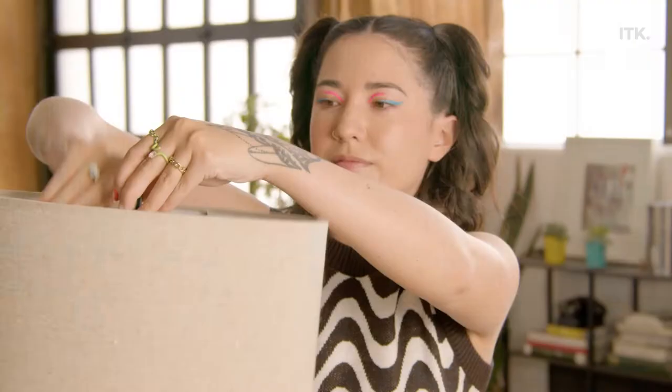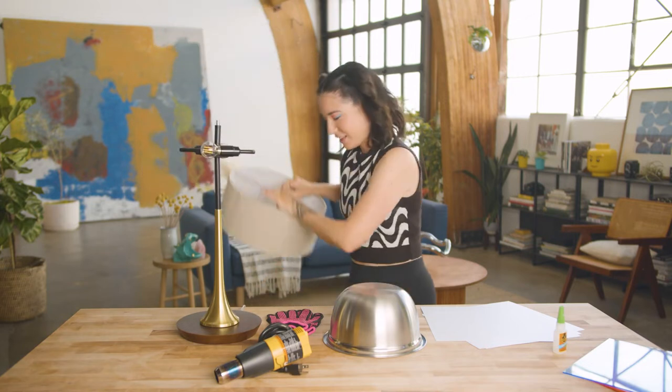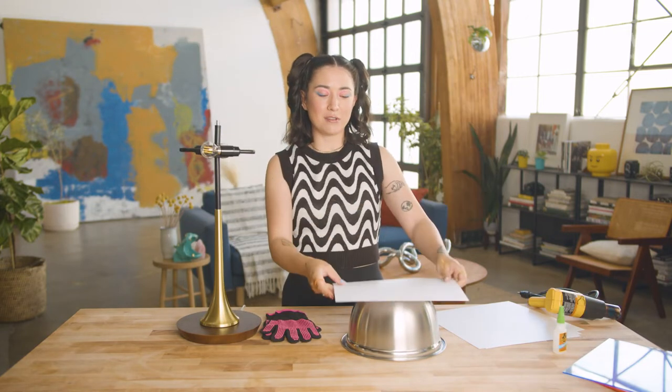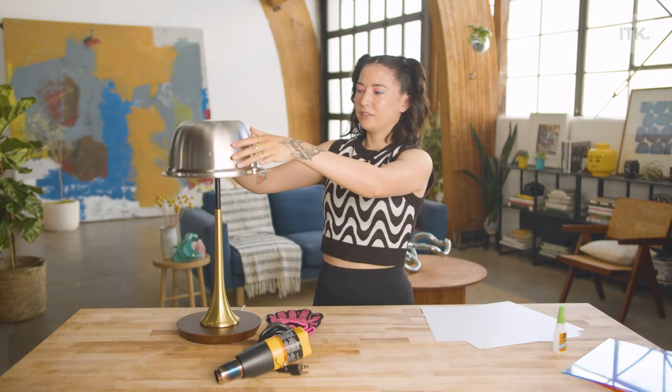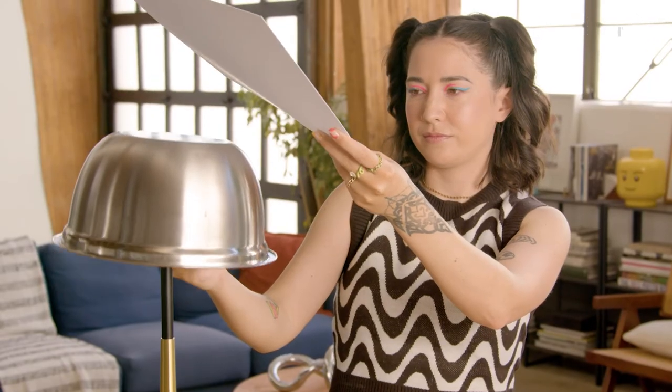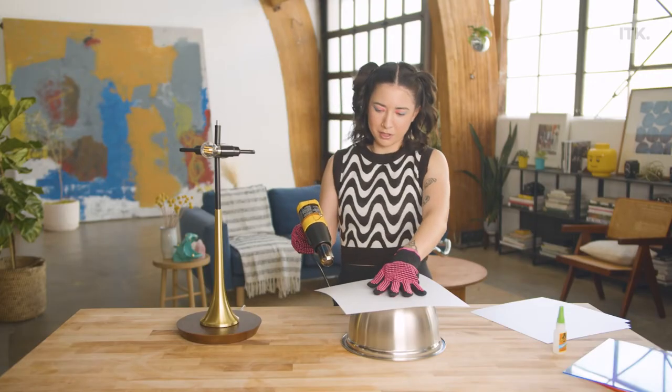The first thing I'm going to do is take off this lampshade. I'm going to use this metal bowl to try to shape the styrene into the shape of a lamp, just to get a sense of how I want to shape this. I'm starting off low.